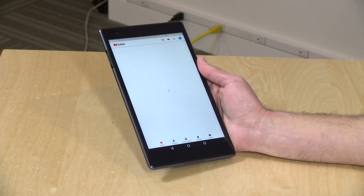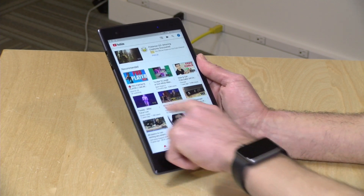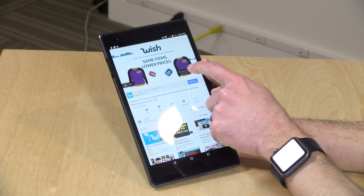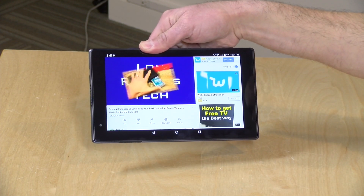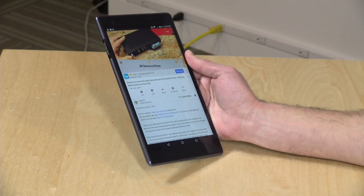Performance out of the tablet is pretty decent. It's certainly able to keep up with most of the Android apps you might throw at it. Here is YouTube running, and you can see just how quickly things come up. I am on my Wi-Fi network right now, but generally I found the performance to be more than acceptable for what most people might do with a tablet, at least on the consumer side of things. It does seem to be performing as expected.